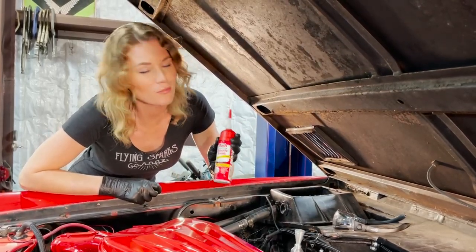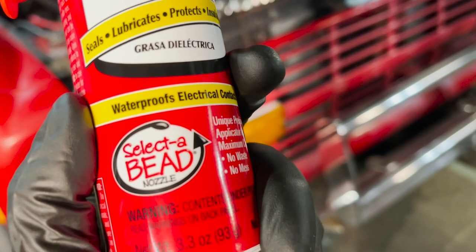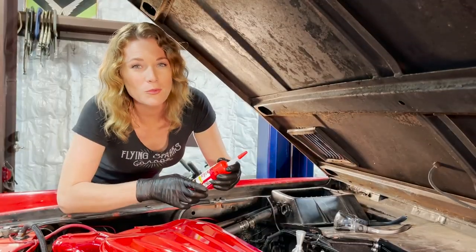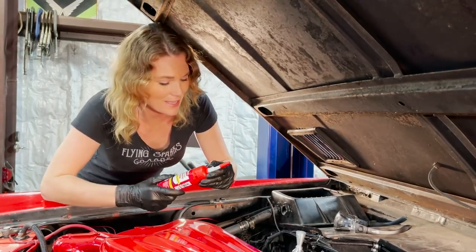I especially appreciate the can with the adjustable nozzle. You can select the width of your bead, which will really help with less mess. I like it.